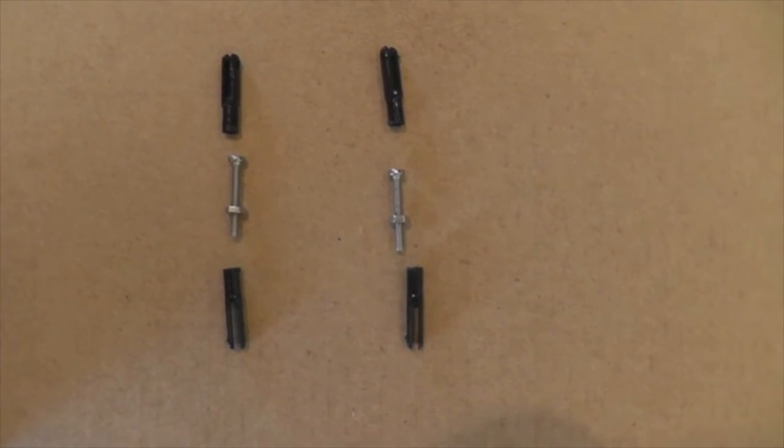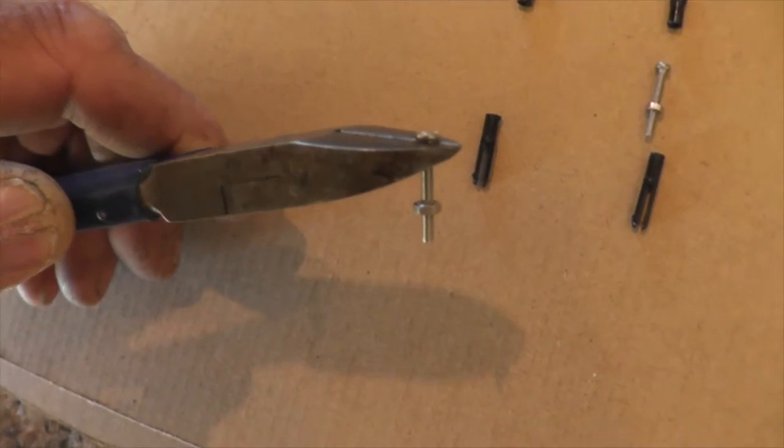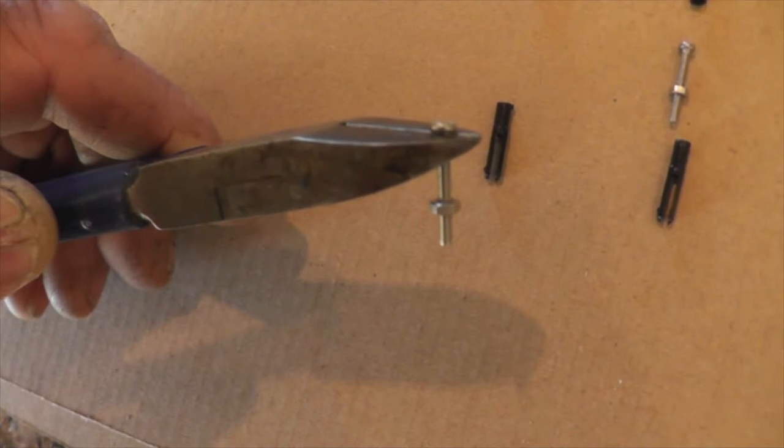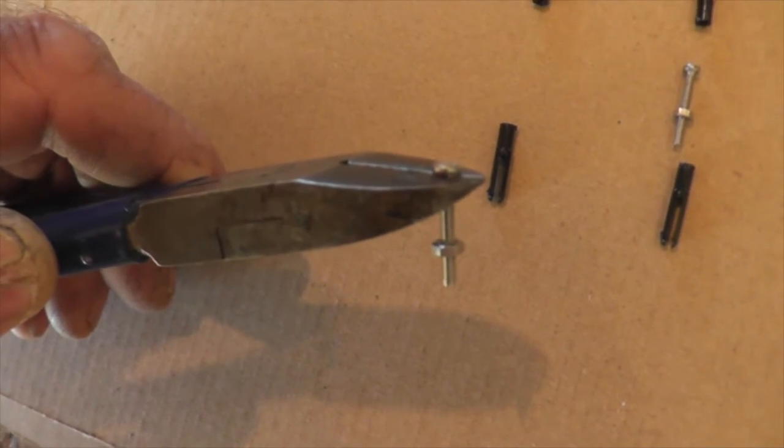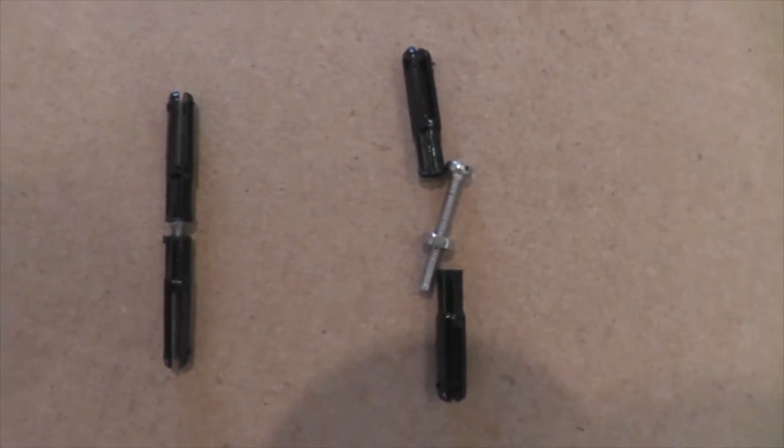Make the aileron push rods using two bolts — cut the heads off first. Put a little nut on there so screwing it off doesn't damage the threads. The aileron push rods are then installed.